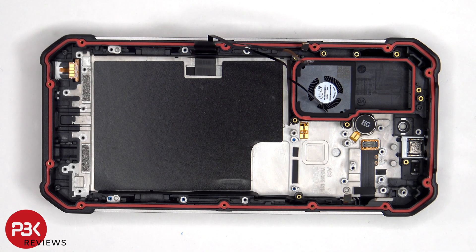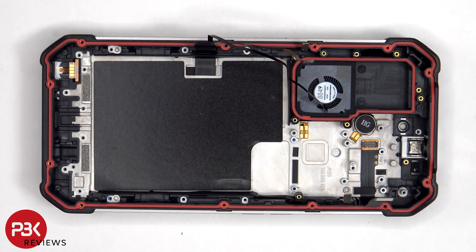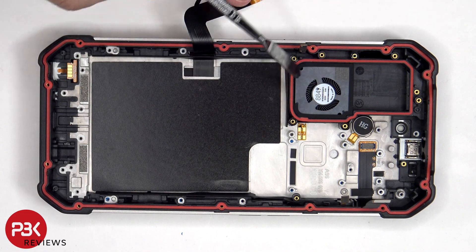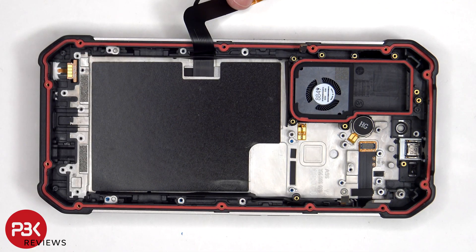The primary microphone is located on the bottom corner, which is held in place with a cure-in-place gasket. The same goes for the earpiece speaker, which is located on top. If you needed to replace either of those, you'd have to use an X-Acto knife or a razor blade to carefully cut them out. The internal fan is located over here, and this is the vibrator motor. The vibrator motor is held in place with adhesive, so if you needed to replace that, just apply some heat and gently pry it off.